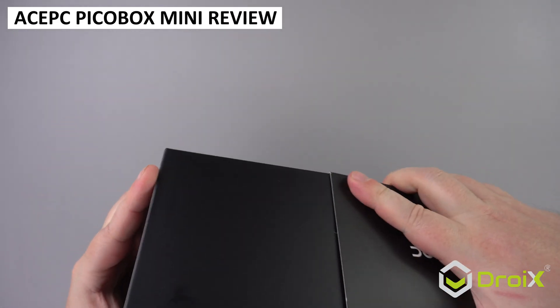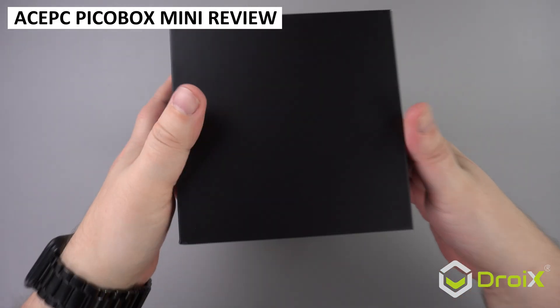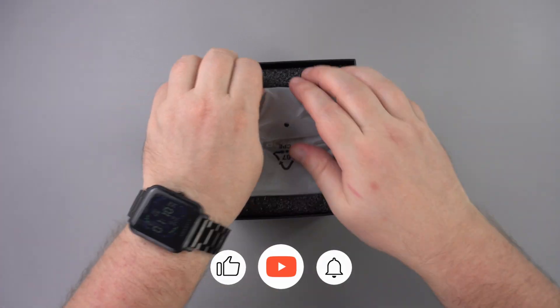It's been some time since we last reviewed a mini PC. Let's change that with the AcePC PicoBox Mini review.